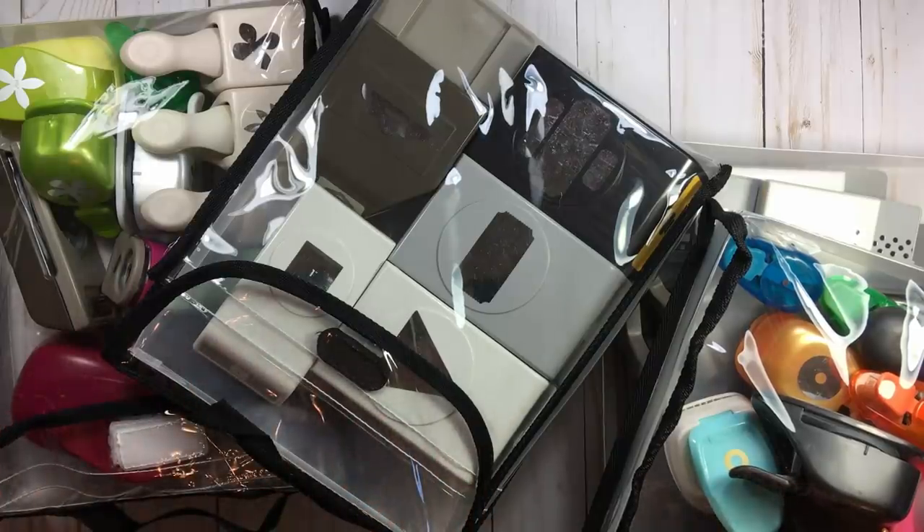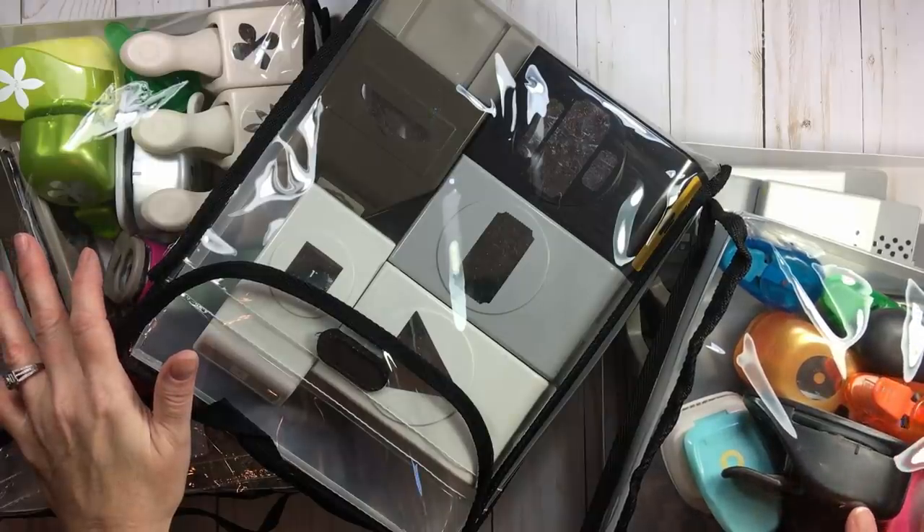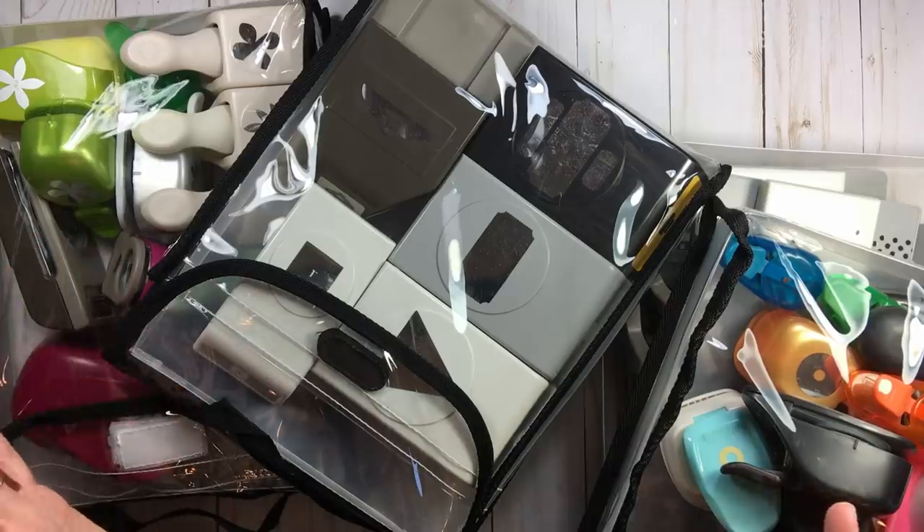For me, organizing by size is not how I want my punches. I want them organized by how I use them. So I have to put up with a little bit of shifting, but that means when I go for my heart punches, all my heart punches are in one bag.